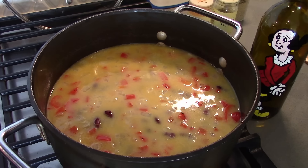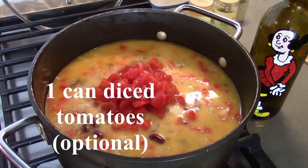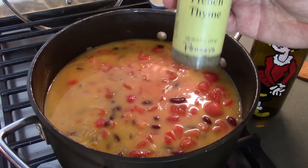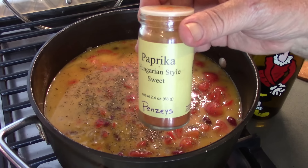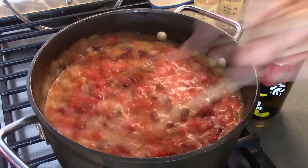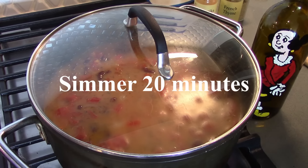One last thing I'm going to add is a can of diced tomatoes. Some recipes add it, some don't — I decided I wanted to add it. Stir these around; we're going to have a lot of color. This is French thyme — right about a teaspoon plus of that. And then we also have some sweet paprika, about the same amount, a teaspoon. Stir this around and let this simmer for 20 minutes.